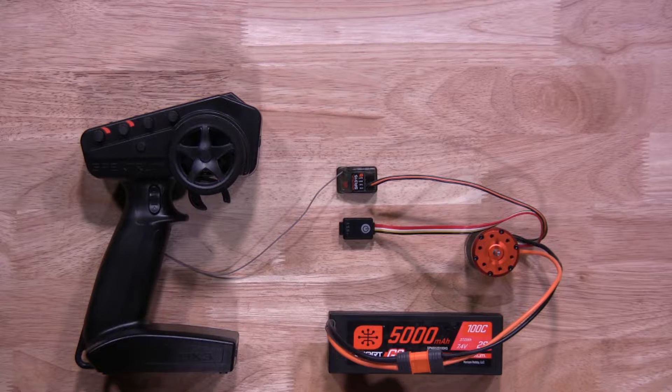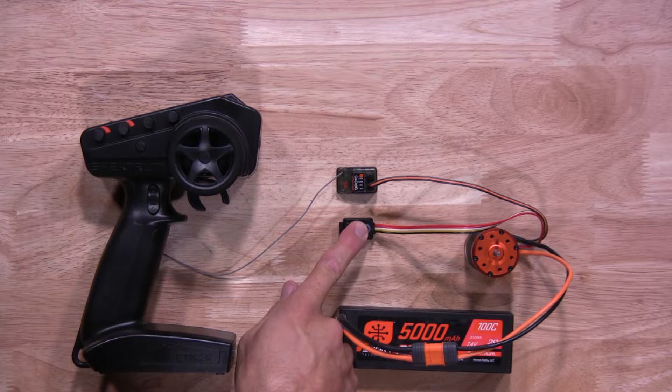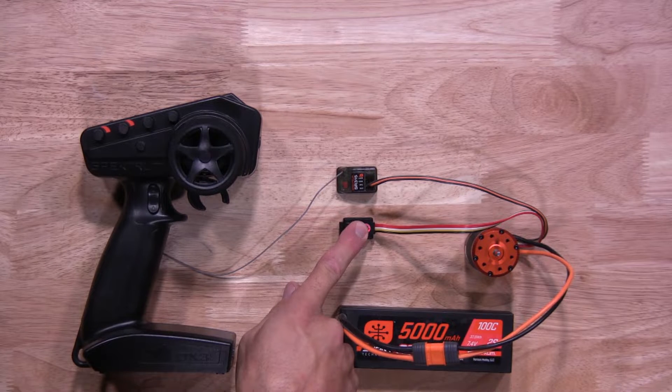Now you get the 2-in-1 unit into calibration mode. To do so, you're going to hold down the on-off button until you see a red flashing light. Keep holding it down until you see that red flashing light. Once you do, you're going to let go.